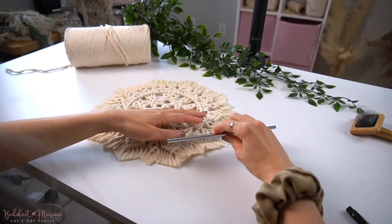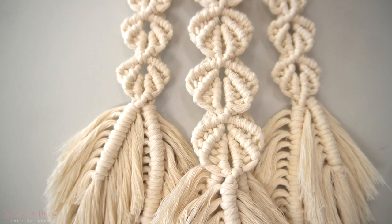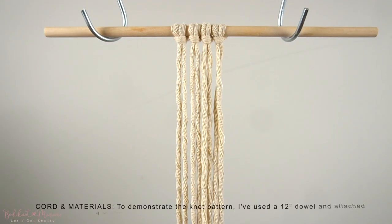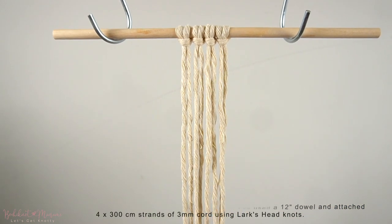I'd definitely love to see how you guys incorporate these knot patterns into your own macrame designs, so share with me on Instagram by tagging me at Bochi knot. I really hope you guys will enjoy this one, and with that said, let's get ready to it. To practice this knot pattern, I've used 4 strands of cord at 300cm long each, folded each of the cords in half, and attached them onto this dowel with Lark's head knots.